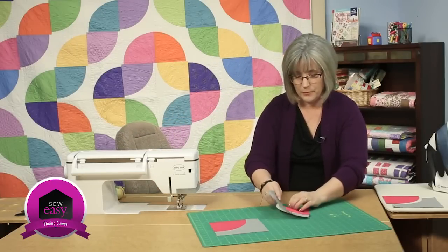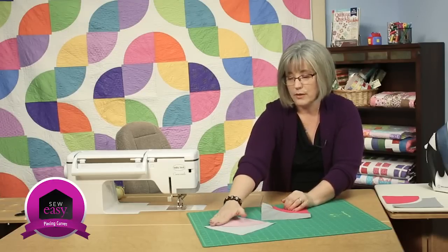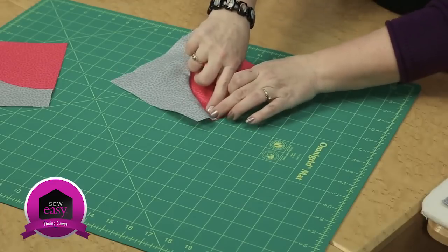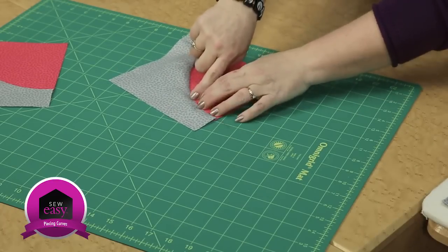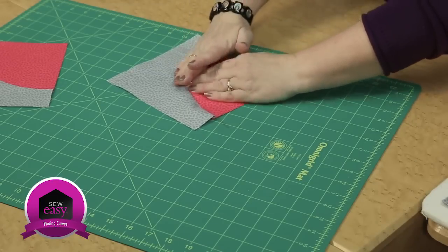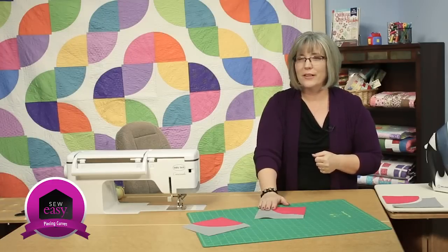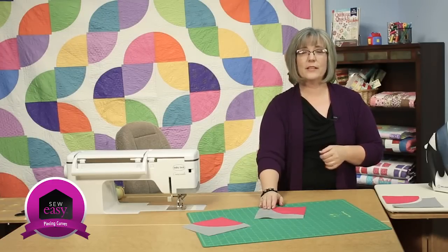As you open it up, you're going to want to press your seam allowances toward the concave — toward the crust piece here. Come in and work along that curve, using your fingers to scoot back and make sure you get all the way to the stitching line. You'll have a perfect curve when you take it to the iron and heat set it, and you've got pieces ready for a quilt like this. Curved seams are not so bad after all! If you'd like to see more of our Sew Easy techniques, please visit our website. Thanks for joining me today.